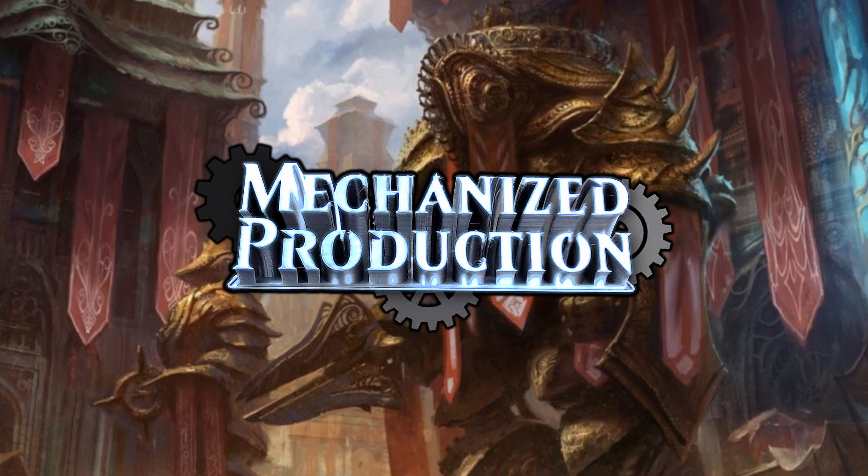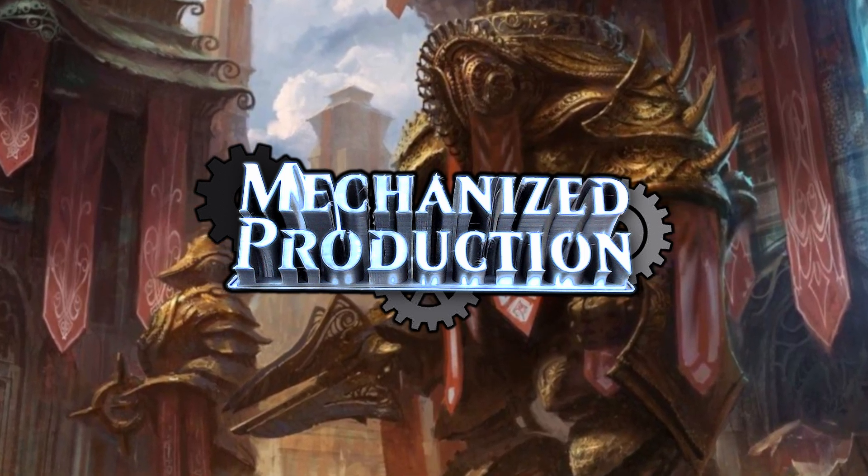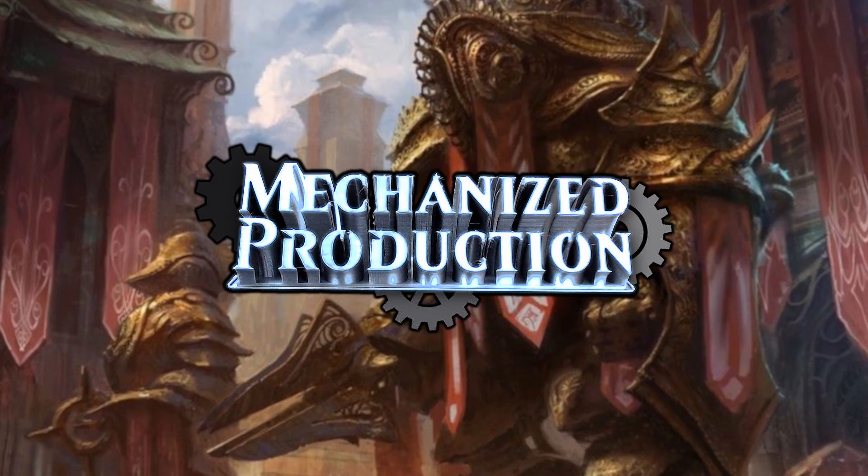Hello and welcome to Mechanized Production, the show about 3D printing the fantastic world of Magic the Gathering. Each episode I will be taking something from the multiverse, modelling it and then printing it on my 3D printer.